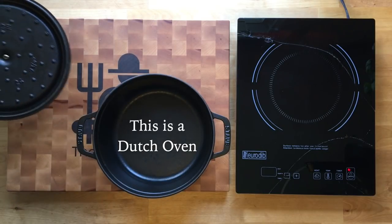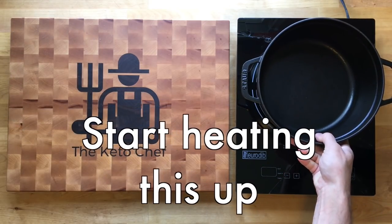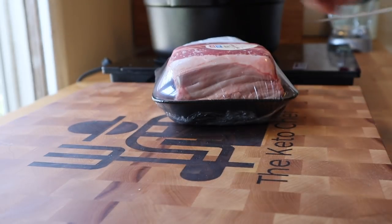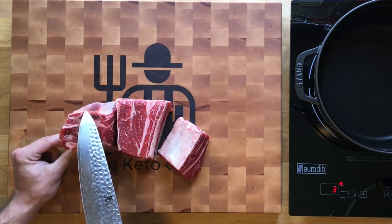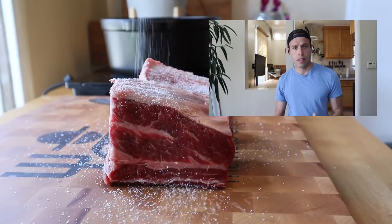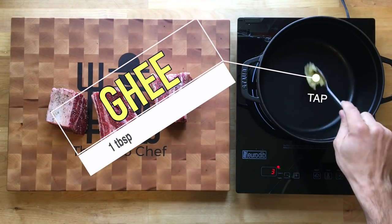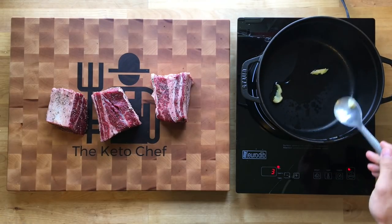First things first, before we put this in the oven, we are going to sear our short ribs, so we're gonna put this on a burner and start heating it up real hot. You can see the bone is in here — keep that bone in because it's gonna impart a ton of collagen, a bit more fat, and that bone marrow is gonna seep out and make our sauce super delicious. Cover everything in salt; all sides should be covered in salt and pepper as well. Go ahead and add some butter, ghee, or olive oil to the bottom of the pan and we're gonna start searing these short ribs.